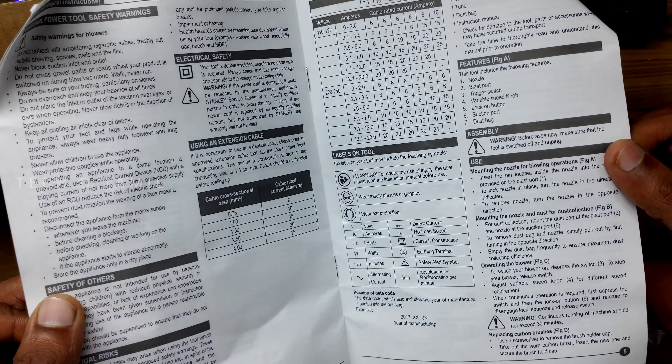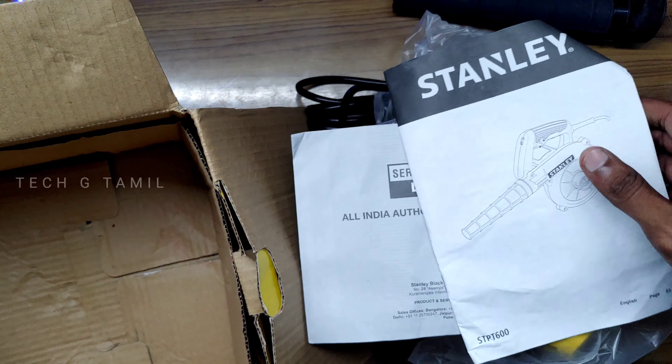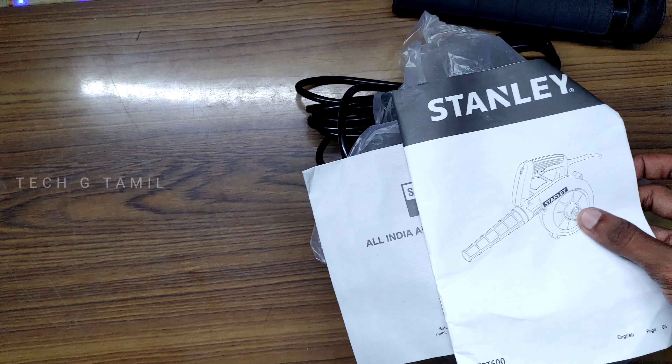In the user manual, we can find the details on how to use it. We can use basic details from the manual.